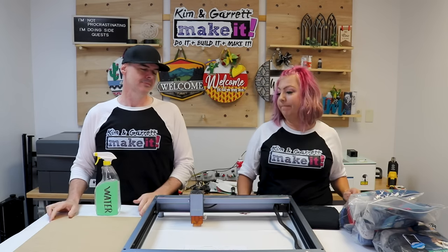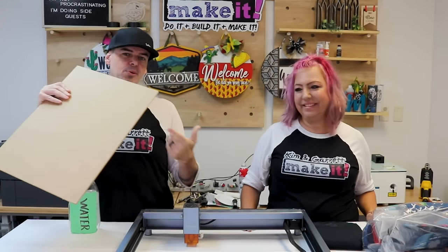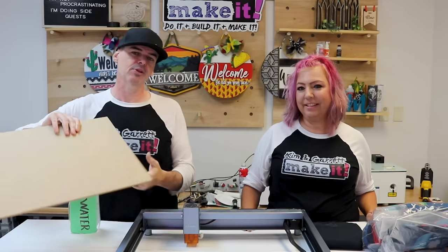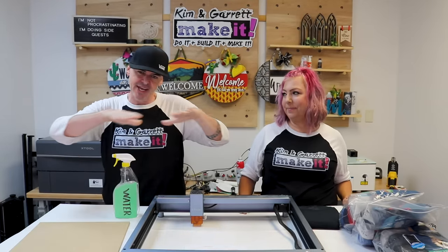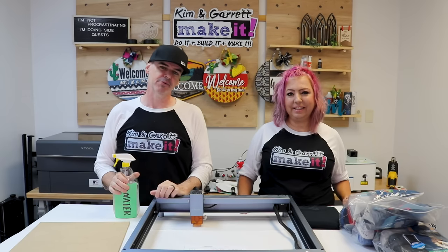Step one: gather all our supplies. We needed a laser — both our diode laser and our CO2 laser. We needed 100% cotton t-shirts. We needed a board to put inside the t-shirts: it helps stretch the shirt and prevents the laser from burning all the way through. And we needed some water to help smooth the shirt so the laser tip won't catch any wrinkles.